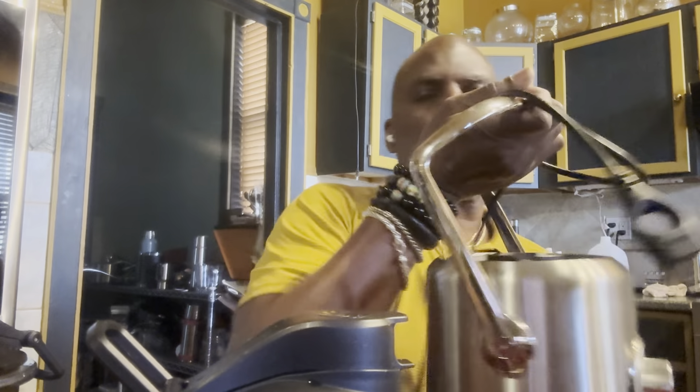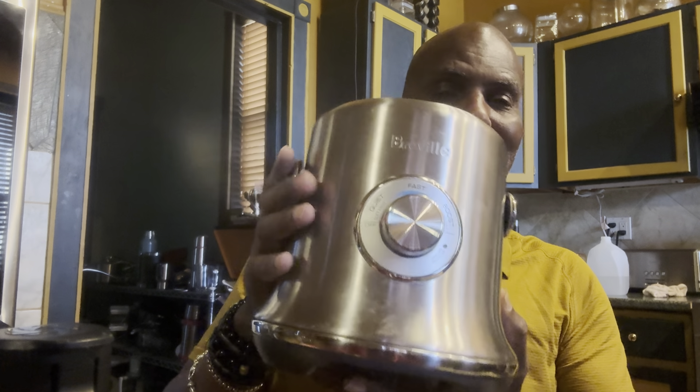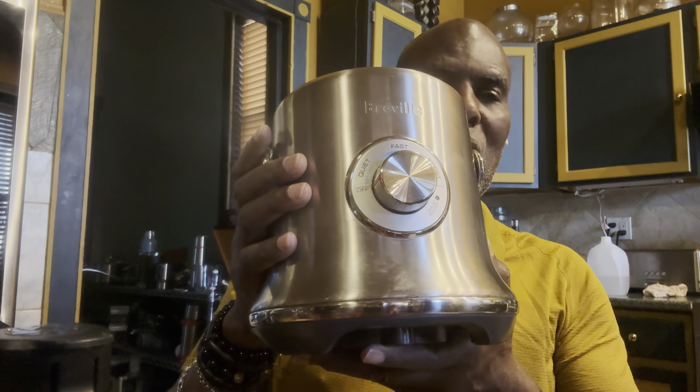In addition to my mug of watermelon juice here, I also have made containers that I can store my watermelon juice in. The juicer that I use is called a Breville — I'm going to show this to you. It's called the Breville Juice Fountain. This is the base of the juicer; the rest of it is in the dishwasher because I'm cleaning it after I used it.